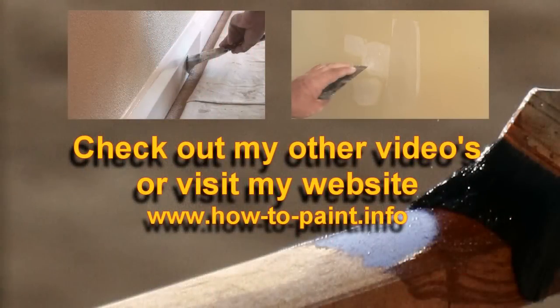So that's just been a bit of a demo on how to fill a hole on a rough surface. Thanks.